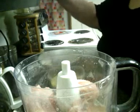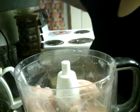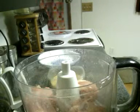And I need garlic powder. I'm using my hand, but this time I'm going to go about a teaspoon and a half.